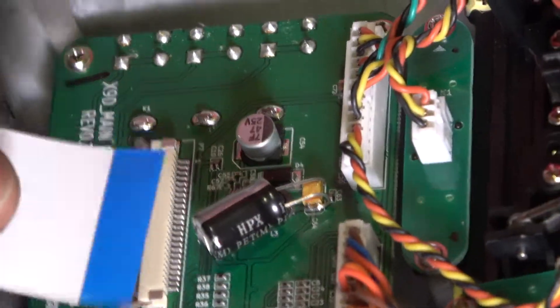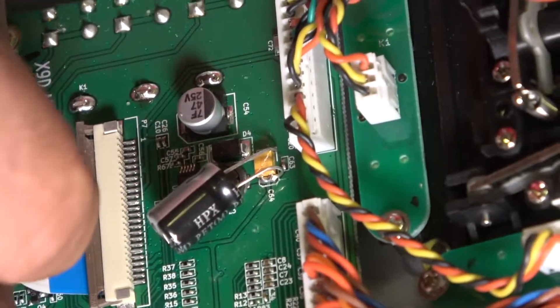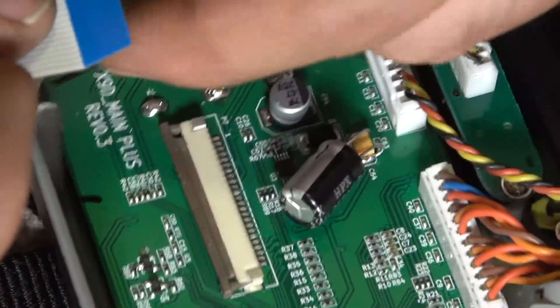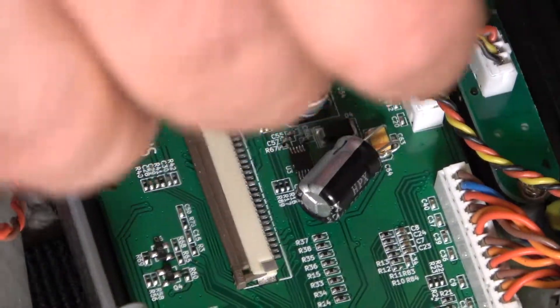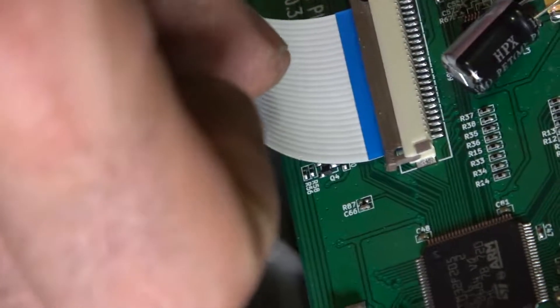Alright, now we put everything back together — all the screws are in place. The ribbon cable needs to go in pretty deep, so a tip is to tilt up the front end of the transmitter and slide it in like that. See how far that went in? You've got to make sure it's nice and level, then lock it in place. Same goes for this side — you want this much of the blue ribbon sticking out, then lock it into place.